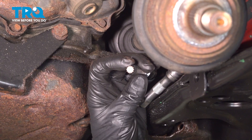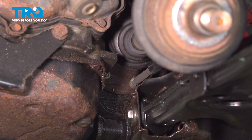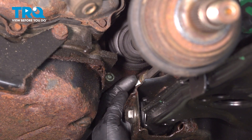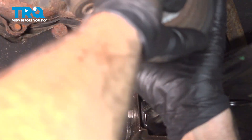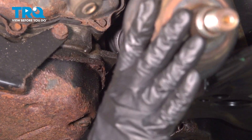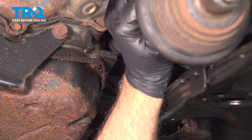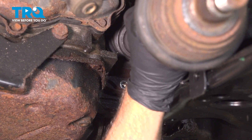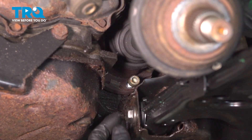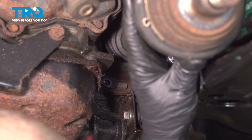Now we're gonna use a triple square socket — this is an M10 socket — and take these bolts out for the axle. You're gonna have to take one out and then twist it. Take those out and then twist it. It might be easier to just twist the other wheel if you still have the wheel on. Take all those bolts out, and that's all of them.